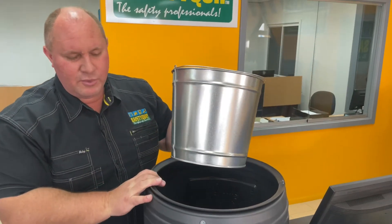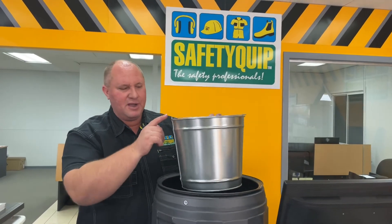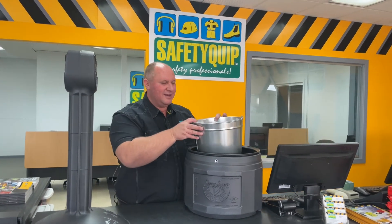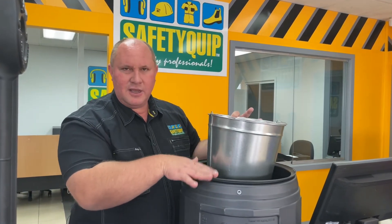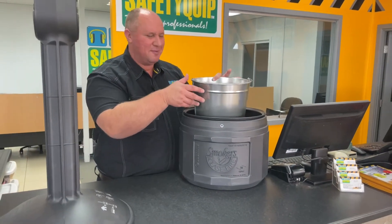It's important when you install this in your workplace that you put a bit of sand in the bottom of the unit and a bit in the bottom of the bucket as well. That helps to provide some ballast for the unit so it doesn't blow away in high wind. You shouldn't let the bucket overflow with cigarette butts, but if it did, you don't want a hot butt setting fire to the exterior of the unit, so it's important to put sand in the bottom.